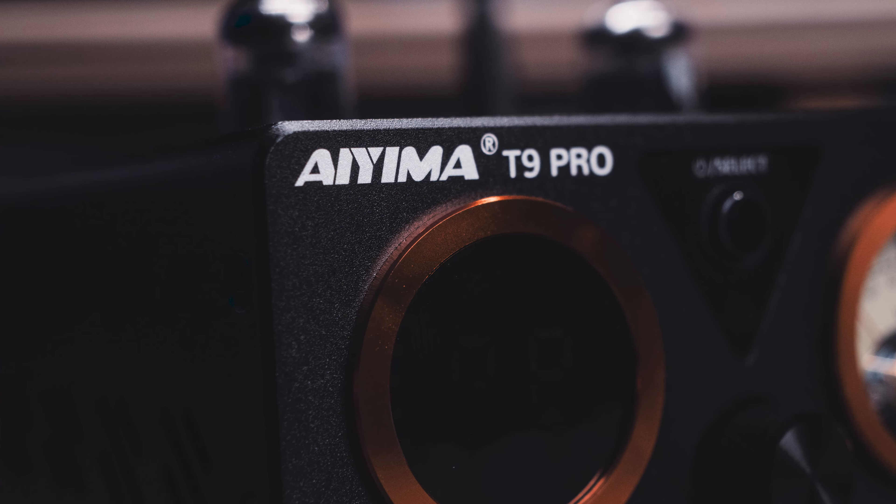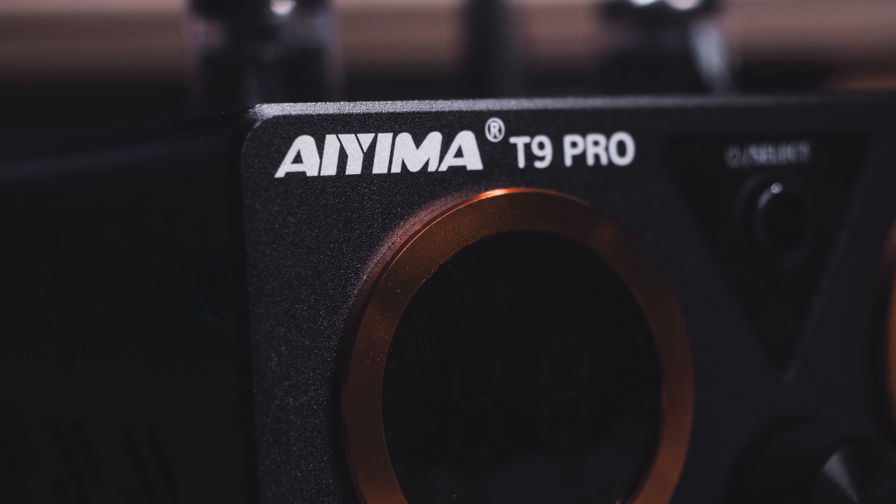In a previous video last July, I shared my review on the IEMA T9, which received mixed feedback from the internet due to issues like a peculiar clicking noise and some erratic behavior. Fortunately, my unit functioned fairly well. Fast forward to today, IEMA has introduced the T9 Pro, an upgraded version of their previous model.